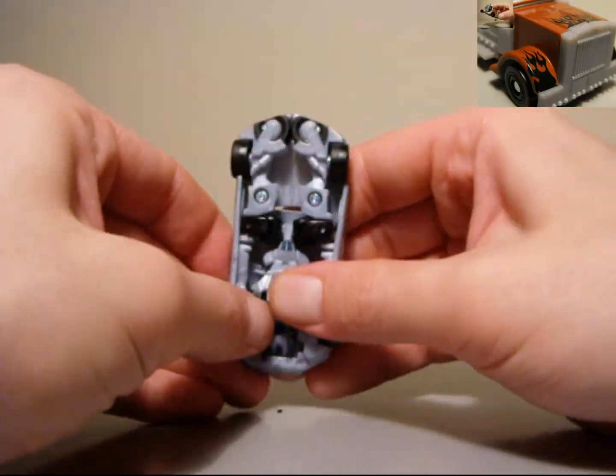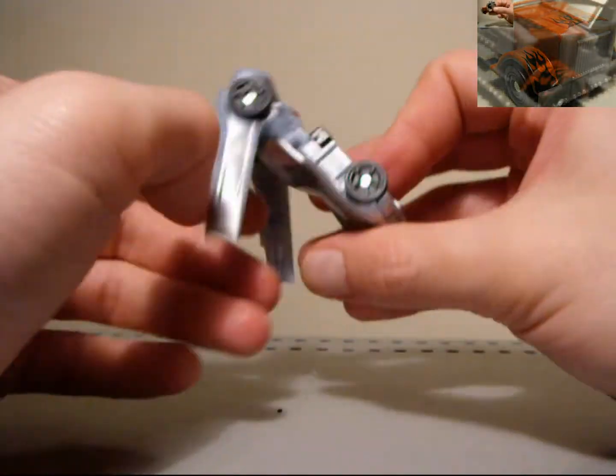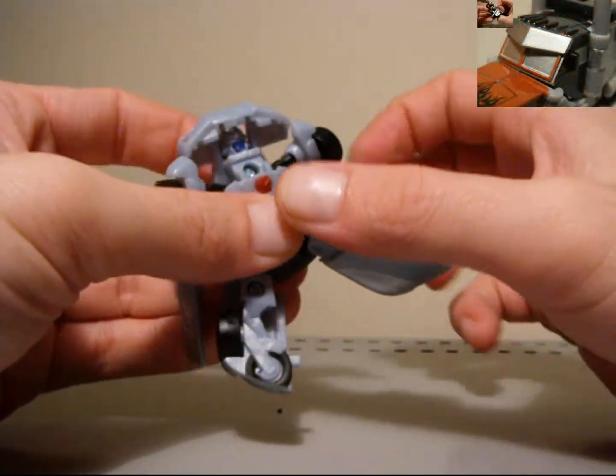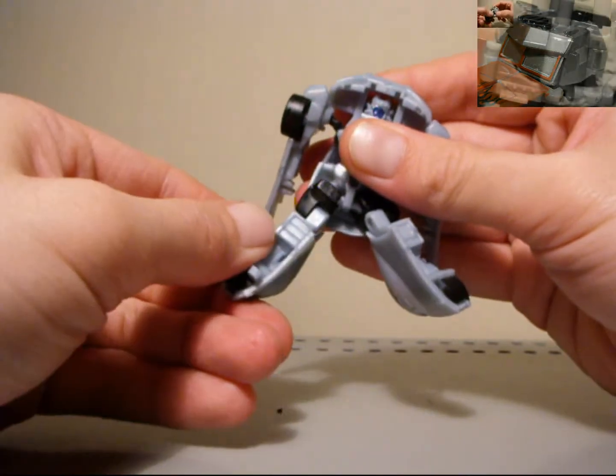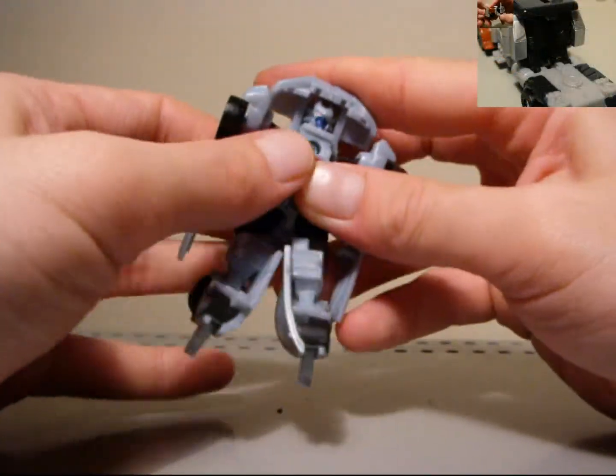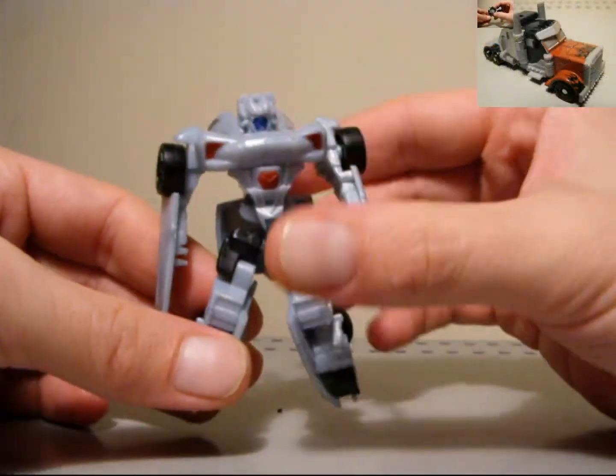So we're just going to untransform him now. I'll just undo his arms. And for his legs, just bring him like this, bring him down, twist him, bring him down. Bring out the ankle heel support, bring all this down, straighten his arms out. There you have it.